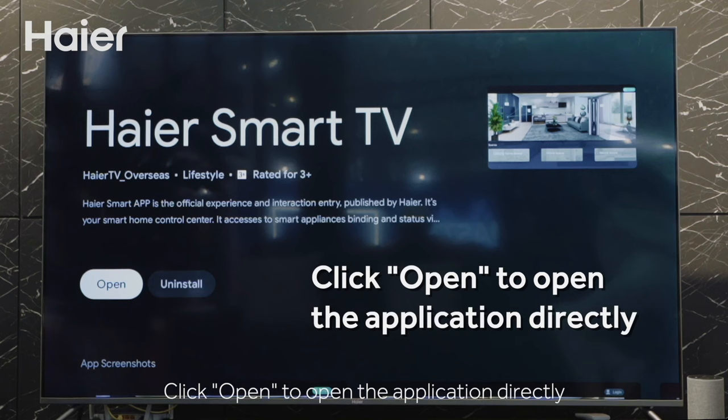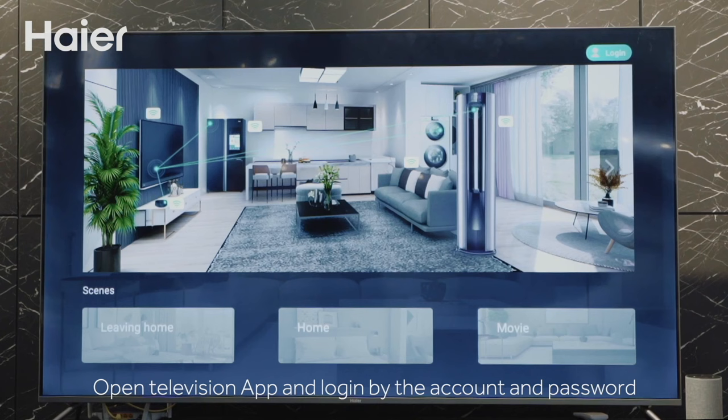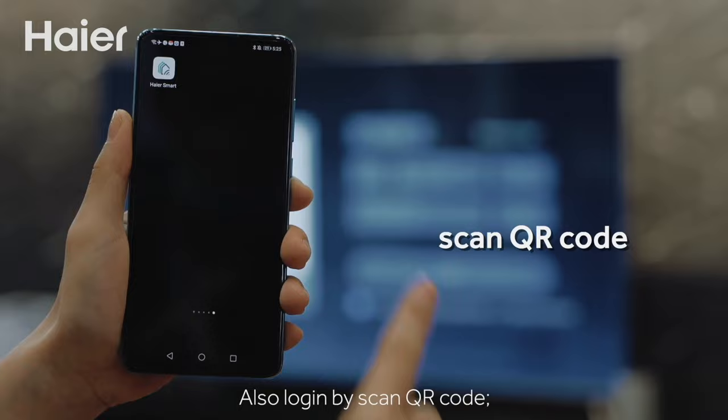Click Open to launch the application directly. Open the television app and log in using the same account and password as your mobile app.